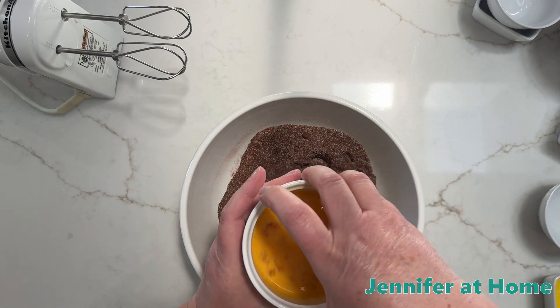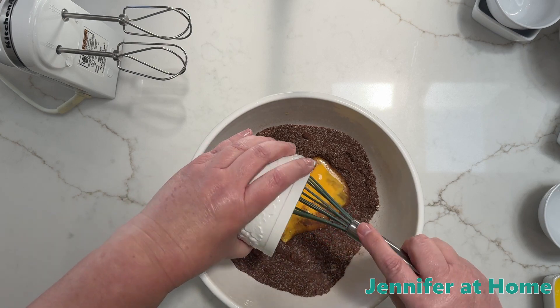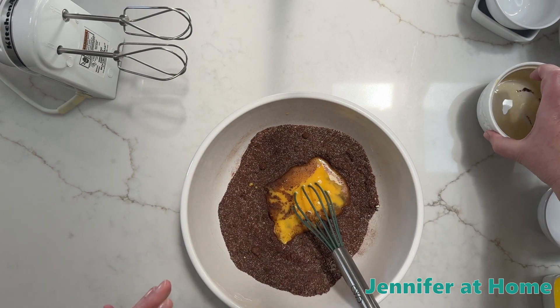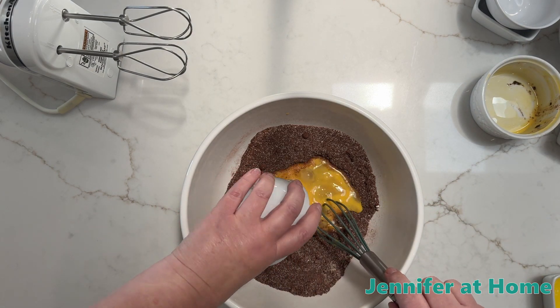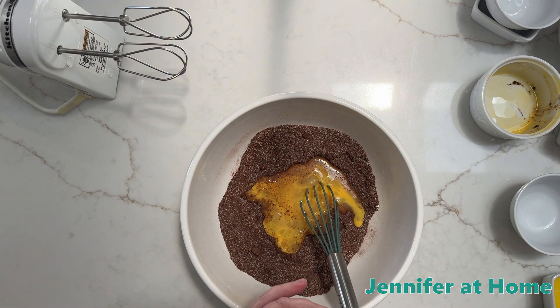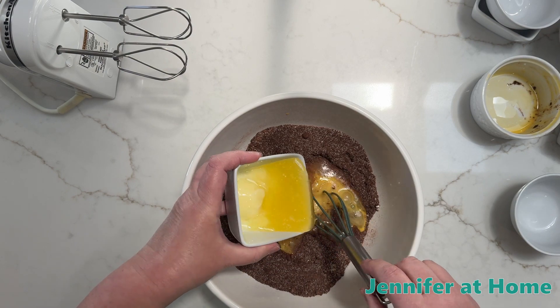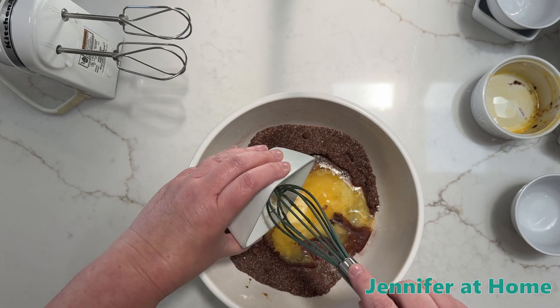Two beaten eggs — I just mix these up with a fork, but we're going to use the mixer so it'll be just fine if you don't want to take the time to do that. I have three tablespoons of water, and I have some melted butter. This is one third cup.